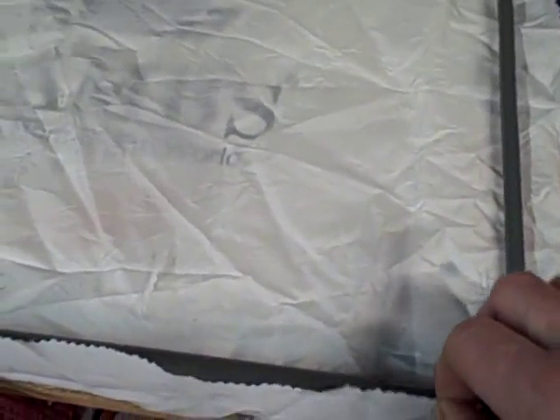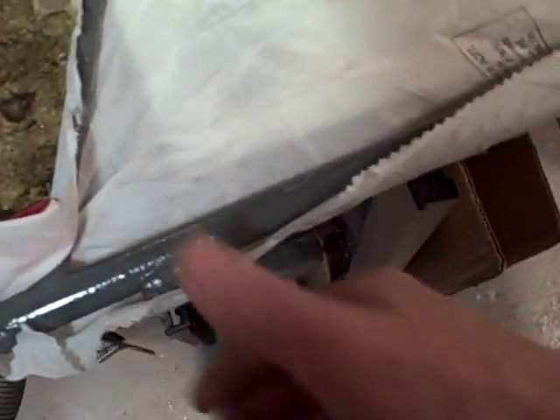What we are doing here today — we are putting poly-fiber on the elevator of a Merlin ultralight. Make sure everything is clean, painted up, and get it ready for the first application.